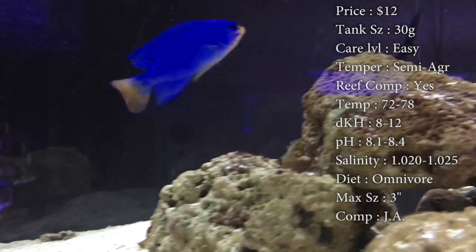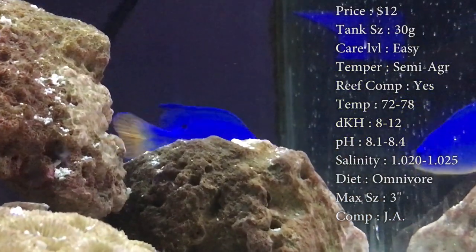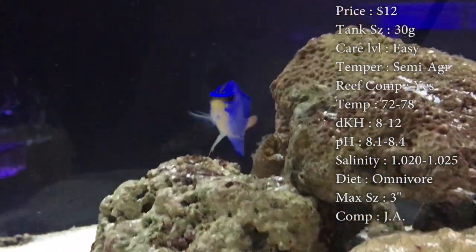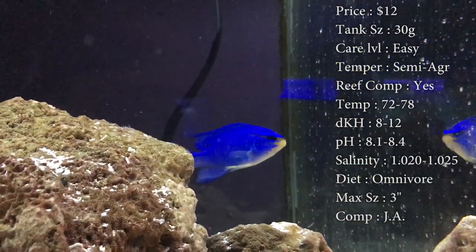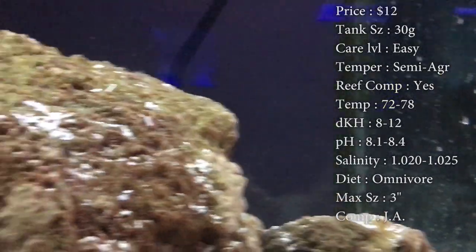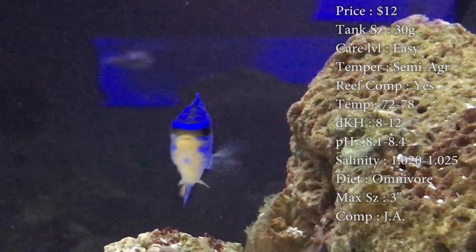Max size, they get 3 inches. For compatibility, I would recommend only having one in a tank. We had multiples in a tank before whenever we got them in, and they all started fighting each other. So we had to split them up between tanks and just put one in each tank, and it went a lot better that way. You can mix them with other damsels — they do just fine that way too.